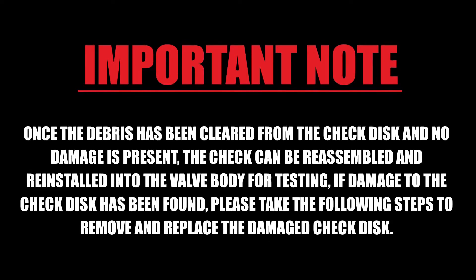Once the debris has been cleared from the check disc and no damage is present, the check can be reassembled and reinstalled into the valve body for testing. If damage to the check disc has been found, please take the following steps to remove and replace the damaged check disc.